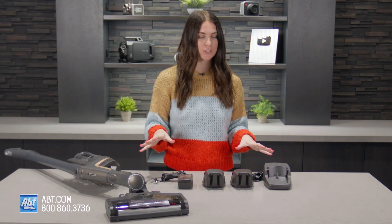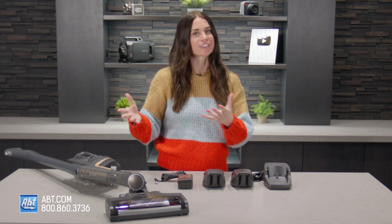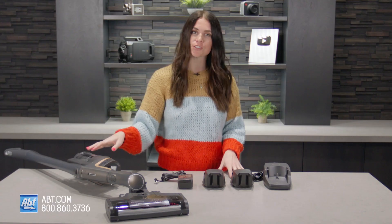So this comes with a ton of accessories, but right now we just have the charging accessories out since this is a video about charging your vacuum. It comes with a charging port. This specific model comes with two batteries, an AC power adapter, and of course your vacuum.